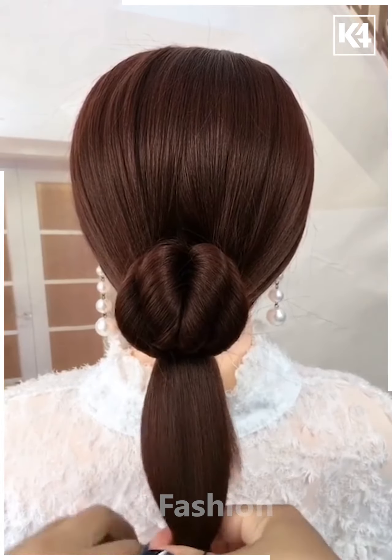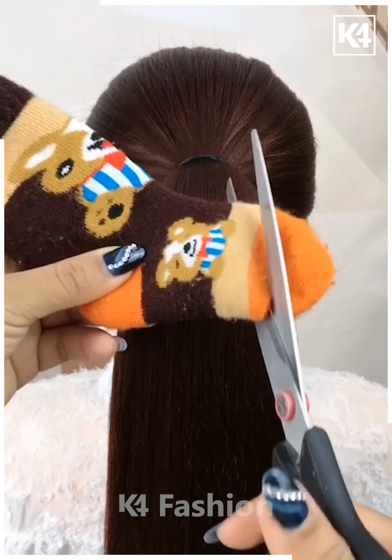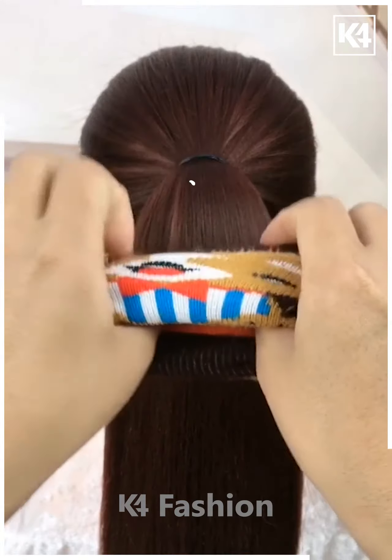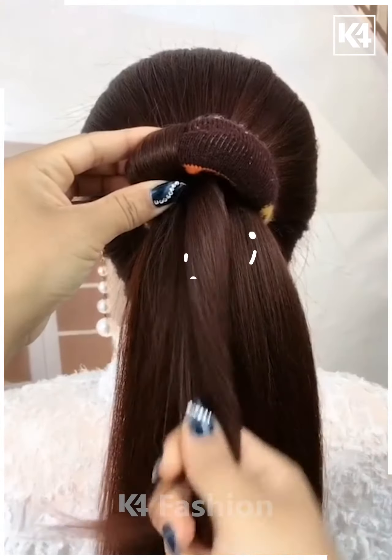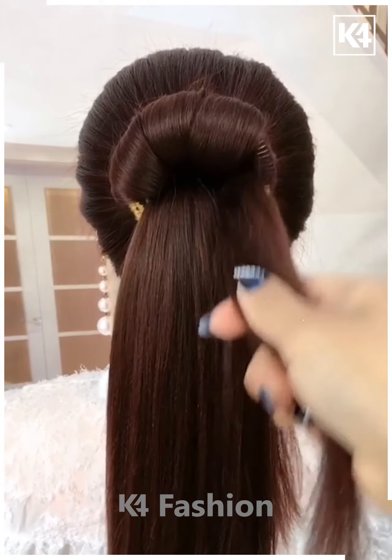After rotating, tie the hairs and fix them upward. Next, take a sock, cut it from the front, and turn it inside out. Fix it onto the hair and roll the hairs into it one by one.